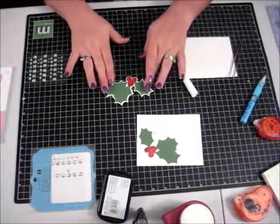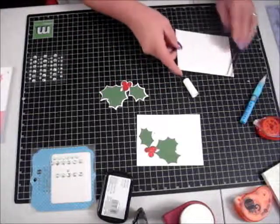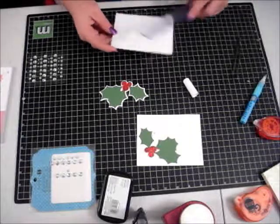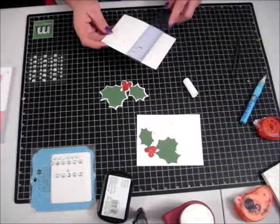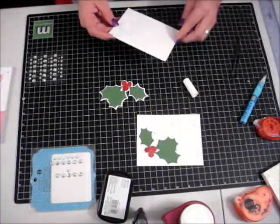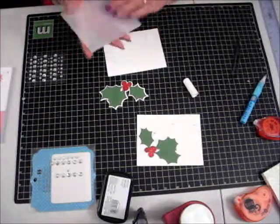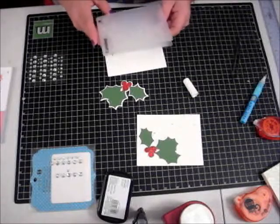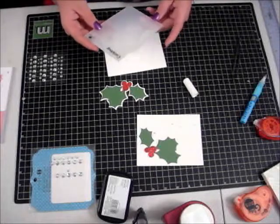I left them overnight to dry. Then I took my card — I cut this card at five and a half by eight and a half, scored it at four and a quarter, and ran it through my Cuttlebug.